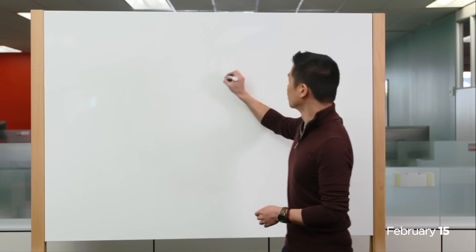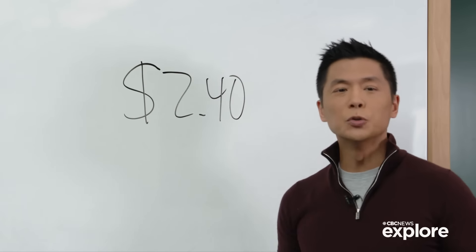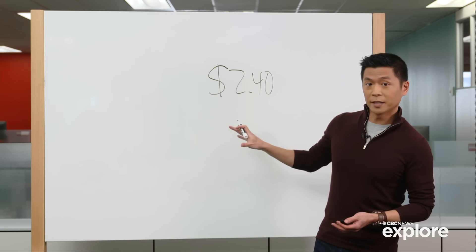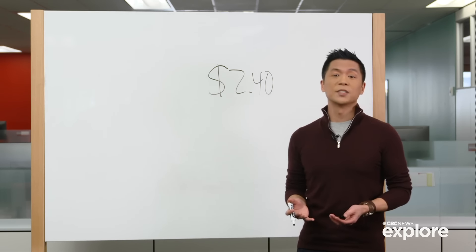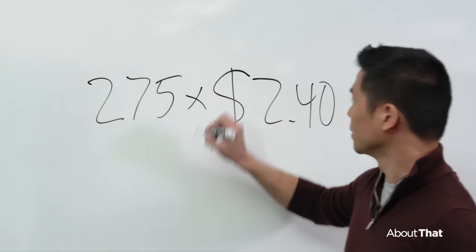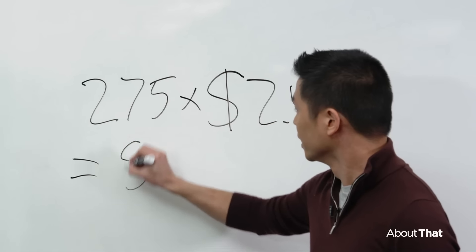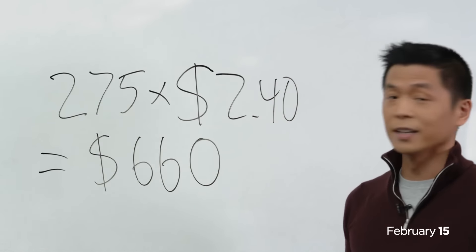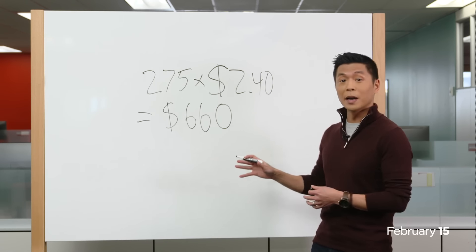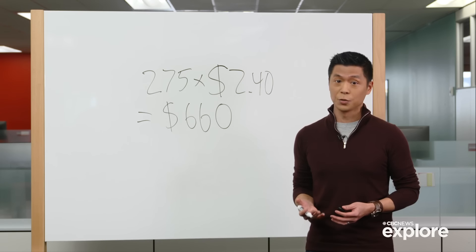Let's say you found someone willing to buy your sketchy scrap bronze for about $2.40 a pound. How much did these thieves really hope to make? The statue's weight has been reported at around 275 pounds. So 275 times $2.40, you end up with $660 — which is a whole lot less than the value of the statue whole, which was pegged at around $75,000 U.S.